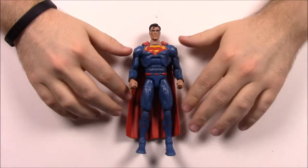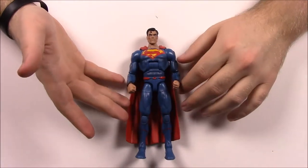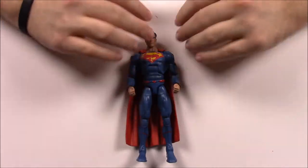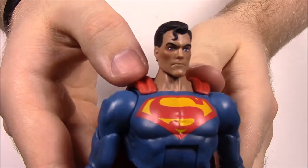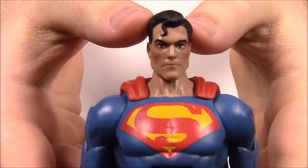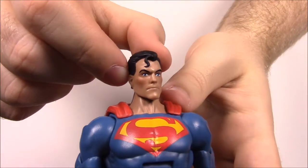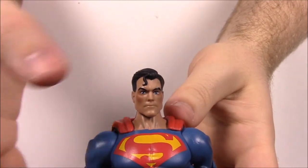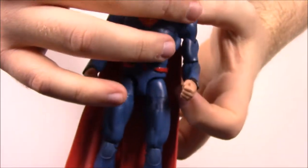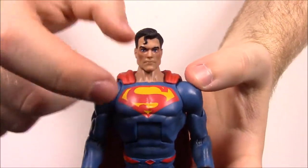First up we have Superman from the set. This is the current Superman — DC Rebirth maybe is what they're calling the newest set of DC Comics. Taking a close-up look, he's got the classic Superman face and outfit — the blue eyes and black hair with the curly Q coming down on his face. I'm surprised they still have that, but I guess it's just to help signify that this is Superman. He's wearing an all-blue outfit and has the Superman logo on his chest — the S and the diamond.